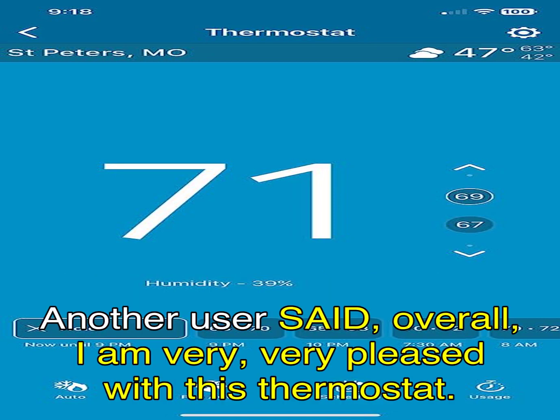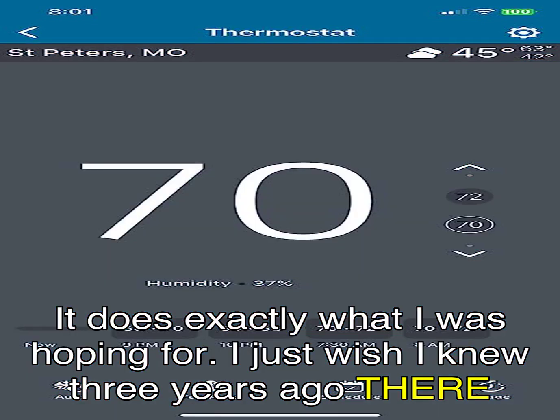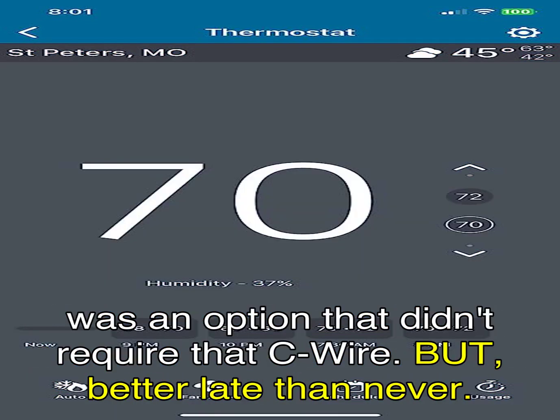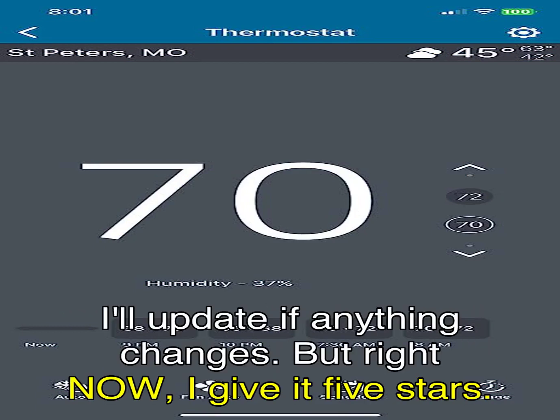Another user said: 'Overall, I am very, very pleased with this thermostat. It does exactly what I was hoping for. I just wish I knew three years ago there was an option that didn't require that C-wire. But better late than never. I'll update if anything changes, but right now I give it five stars.'